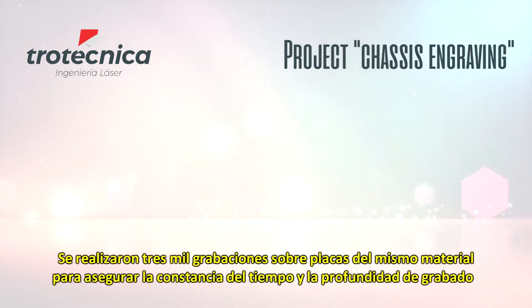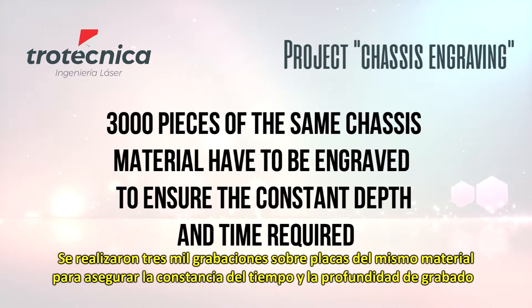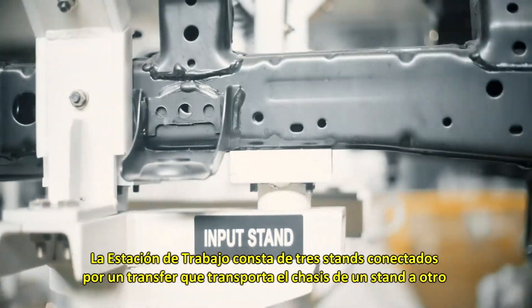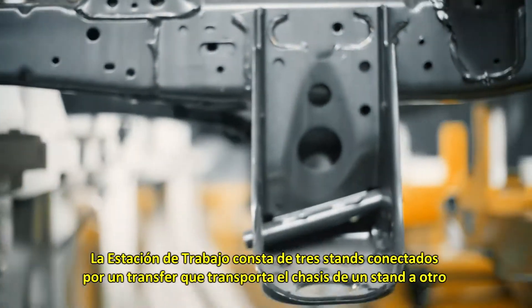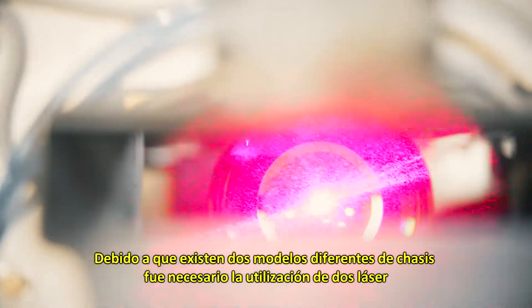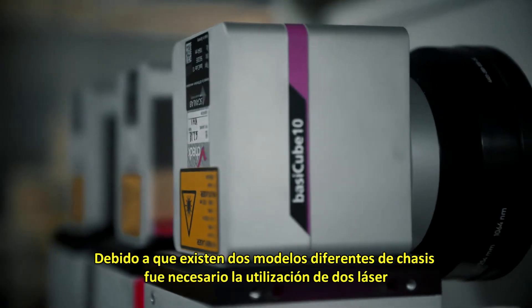30 pieces of the same chassis material have to be engraved to ensure the constant depth and time required. The workstation is made up of three stands connected by a transfer which moves the chassis from one stand to the other. Since there are two different kinds of chassis, two laser machines are needed.